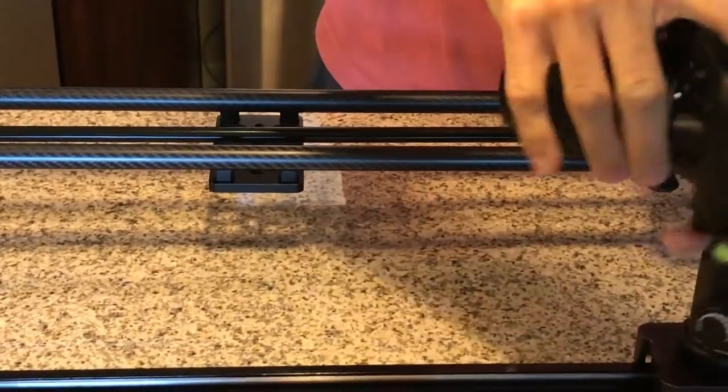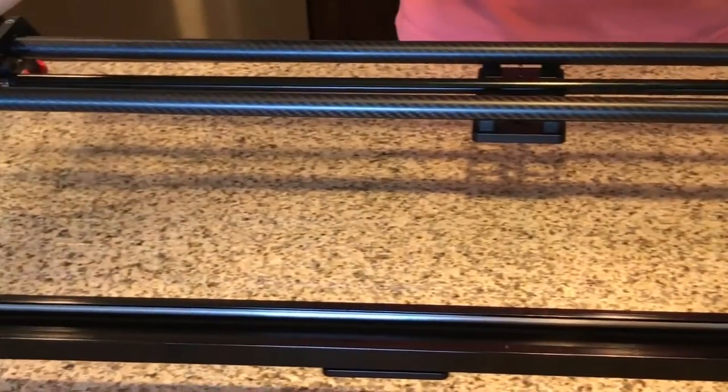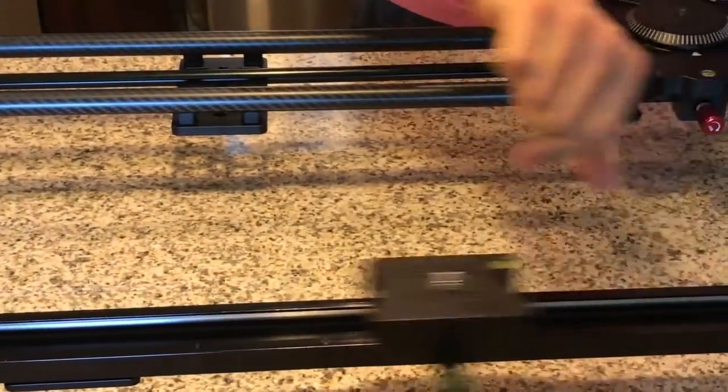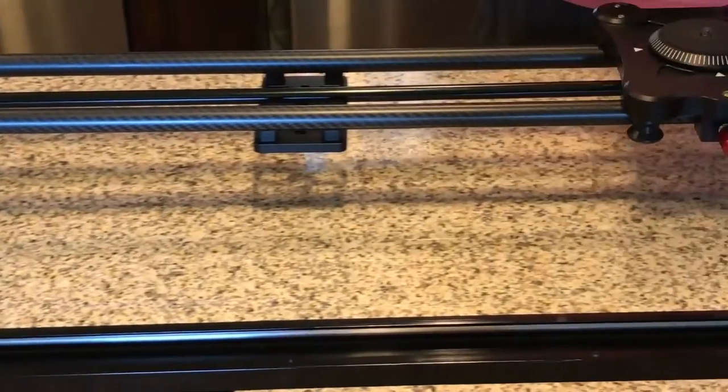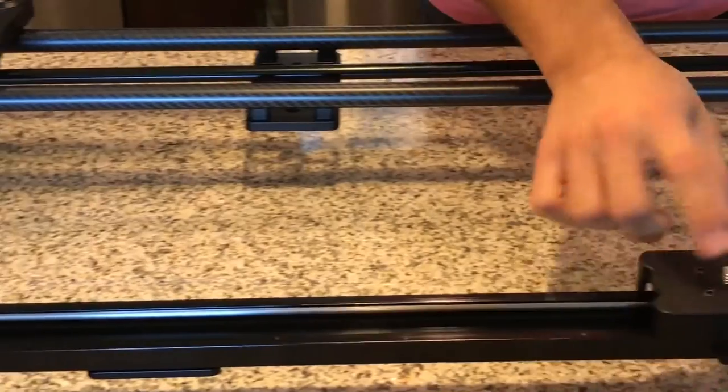Before I actually screw it on, just wanted to show you quickly — this is ball bearing, so it's pretty smooth. You can push it across. Versus the Fumito, which has a little bit more drag on there. But both of them are still pretty nice.